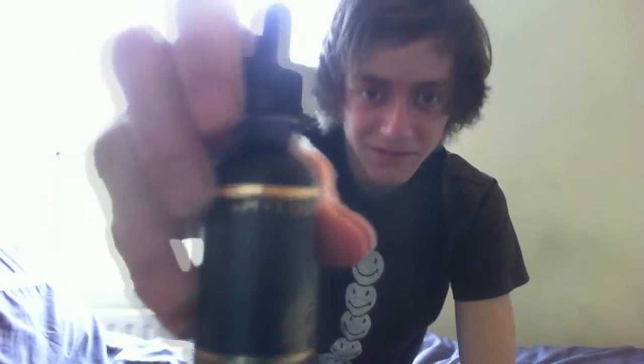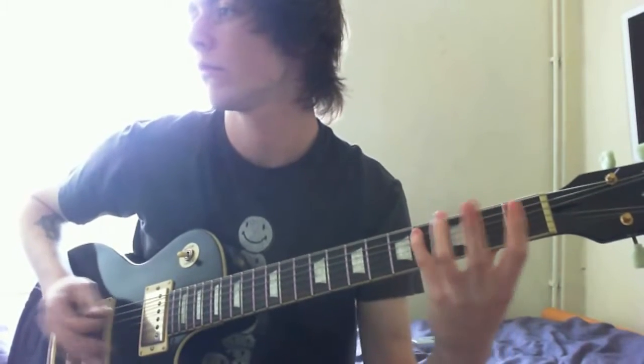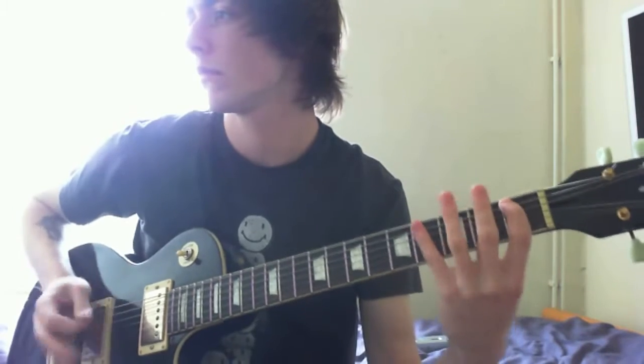Hello everybody, Sam here with another vape review. Today we're going to be looking at Kronos by Mystique. This is an amazing e-liquid, and I'm going to be putting it through my Cloudpaw T6 that you saw in my other reviews.